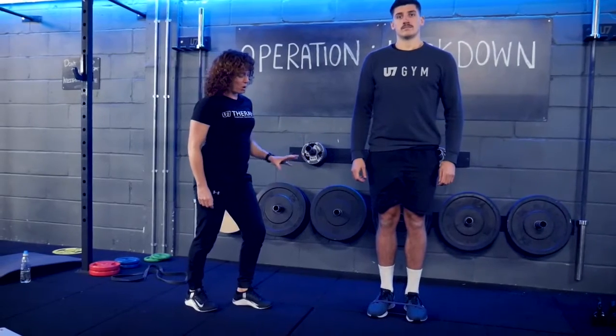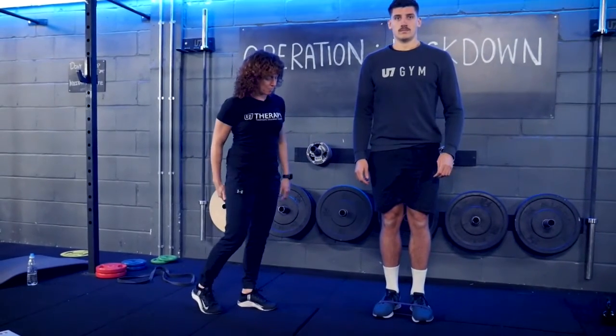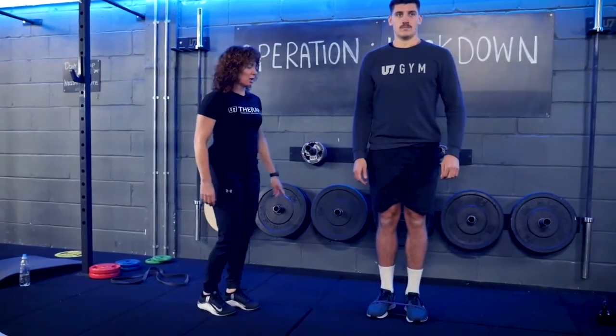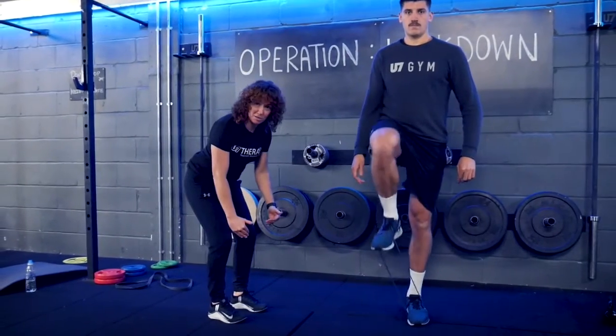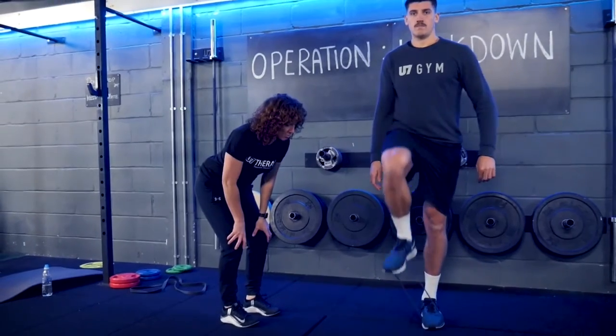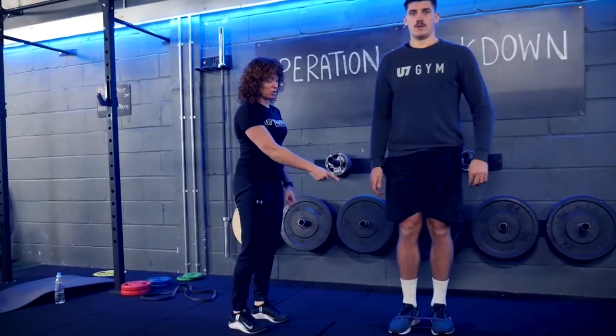Hi guys, welcome back. This is session three of our bodyweight strength program and this is exercise number one — it's a banded march. Matt's just going to take you through the exercise. You can see putting the band around your feet, and then all we're going to do is look at bringing that leg up.